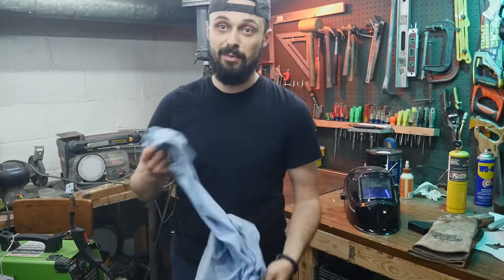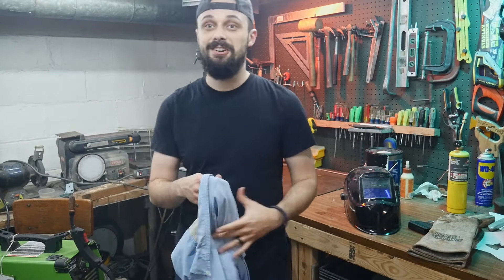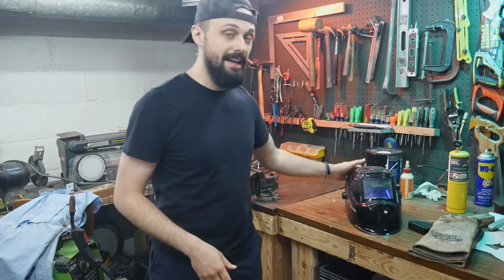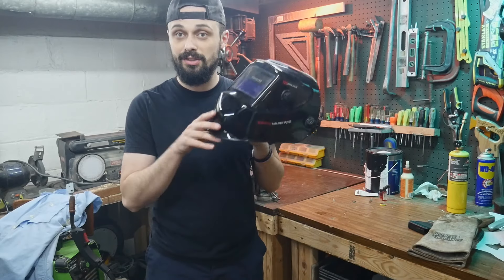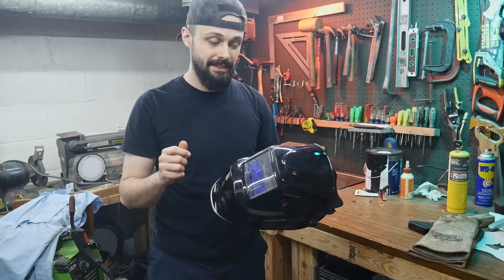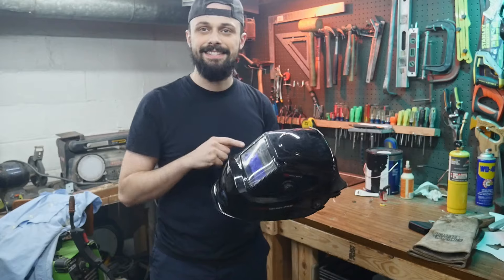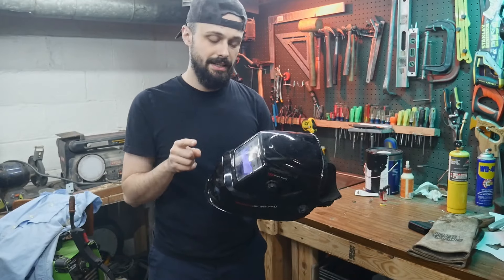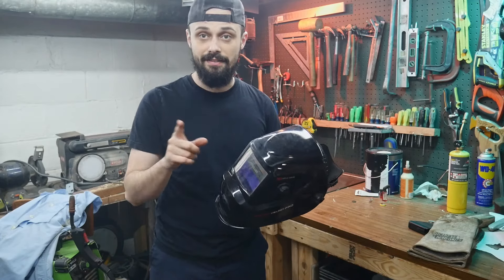I was able to weld - the welding mask is actually working again. It's a little hard to demonstrate because I can't have the camera look through the lens while I'm welding, and I only have one welding mask - which is the whole reason I fixed this. So I'm going to try the next best thing: I'm going to try triggering it with a flashlight to see if I can get it to turn on and off.